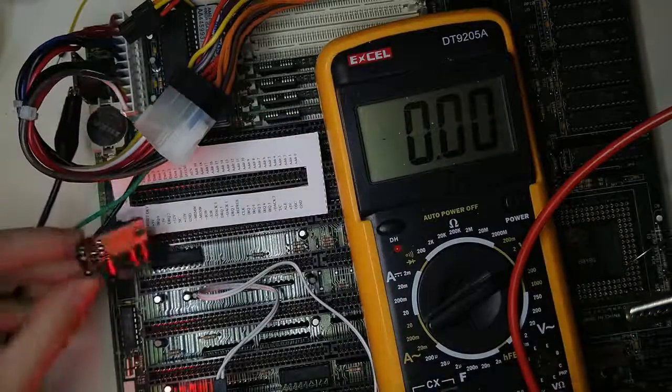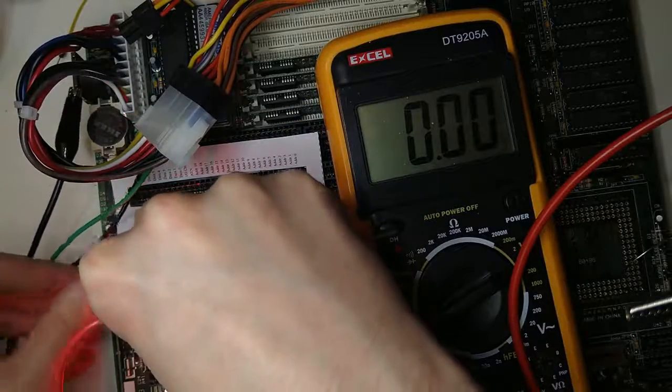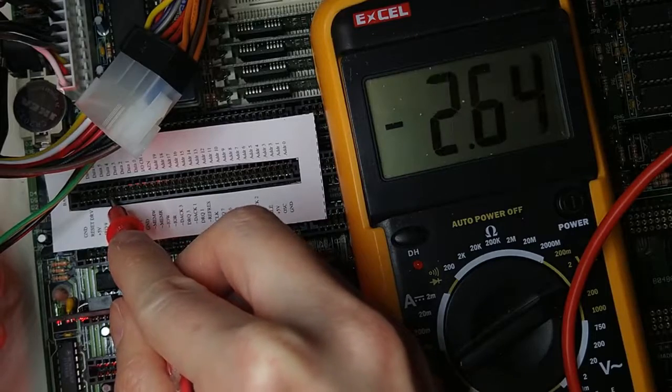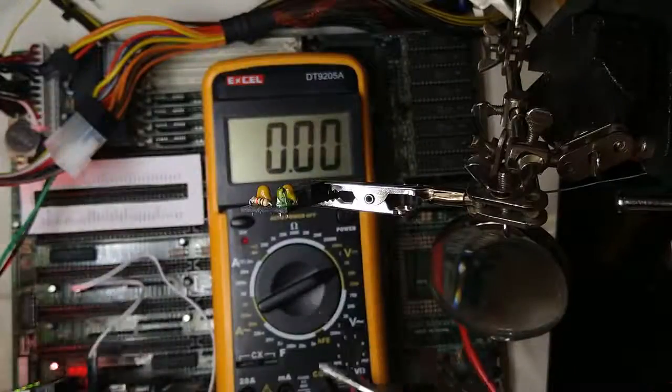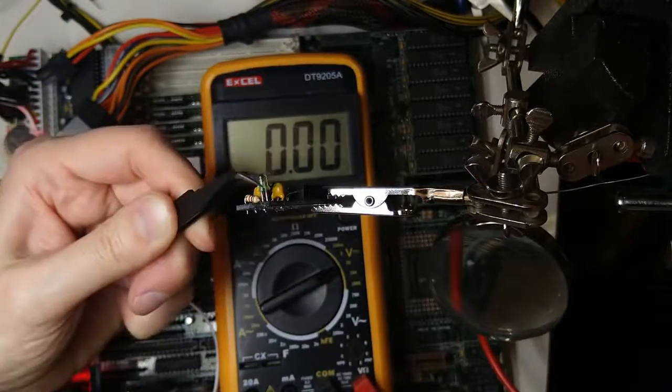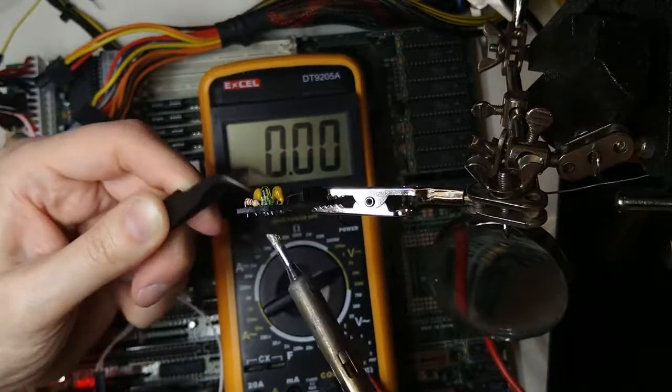This side of the board should be facing back. After plugging in the board we can see that we are getting minus 5 volts here. Nice. But the LED is not lighting up — I must have inserted it the wrong way around. Let's fix it. Now the LED works perfectly.